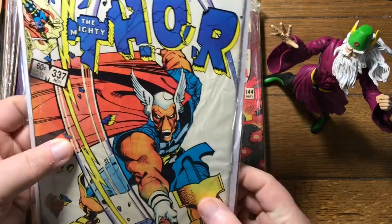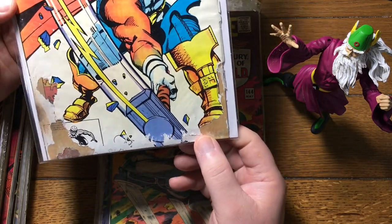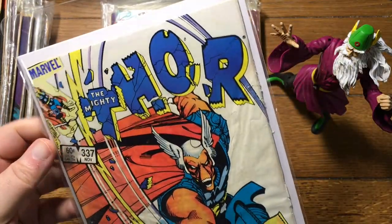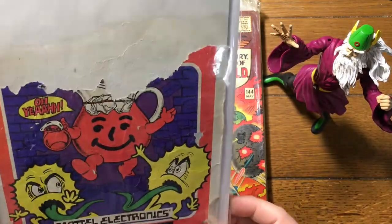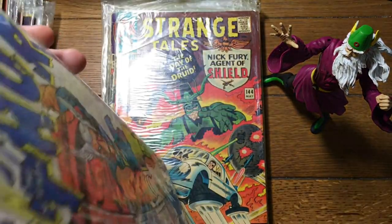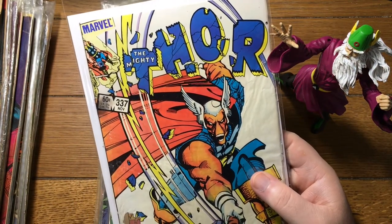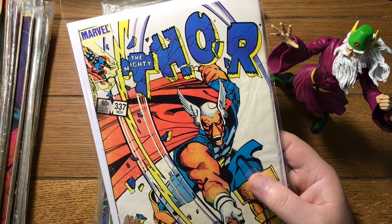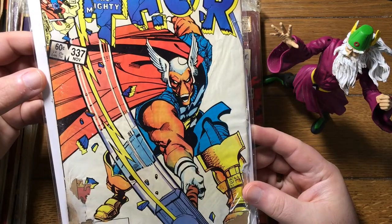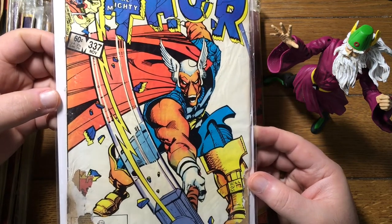Here's a first appearance of Beta Ray Bill — this is not in very good shape at all. Holy crap. I can't believe we're actually going to try and sell this as a single. That's pretty nasty — these look like scorch marks. It looks like somebody burnt it. The back cover is, I think, completely detached. I'm curious just to see what this sells for. We will list all the damage in the description, we'll have scans, and it'll probably be a 0.5 — if that. It won't be a surprise to whoever buys it. What would you pay for Thor 337, first appearance of Beta Ray Bill, in this condition? That's crazy.